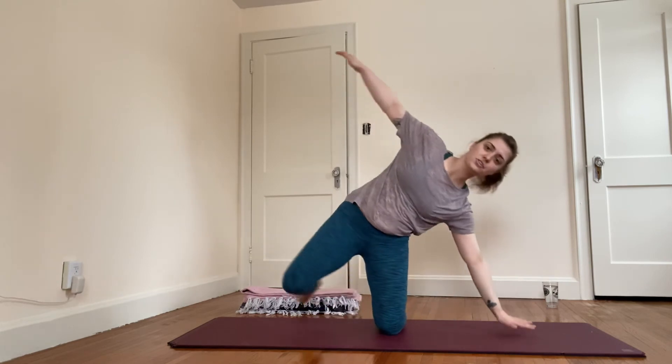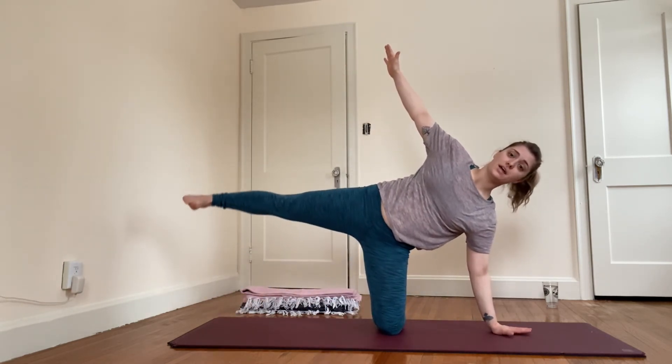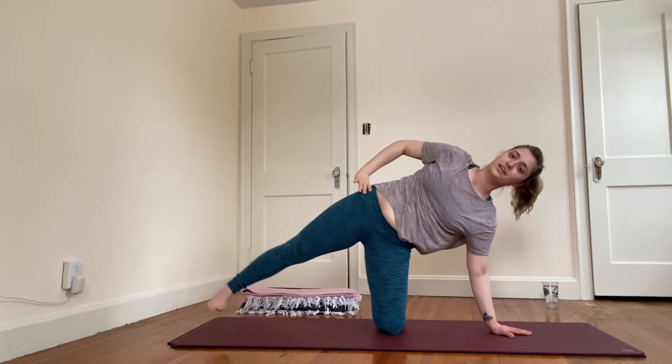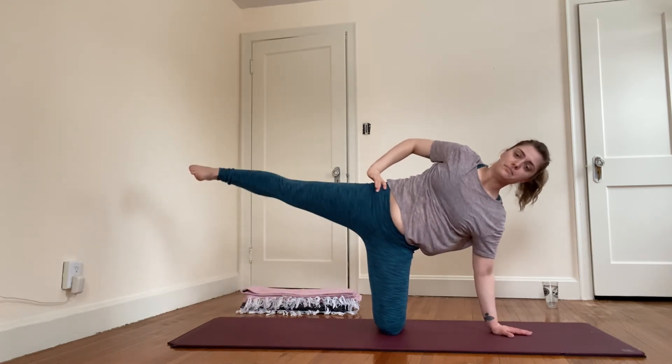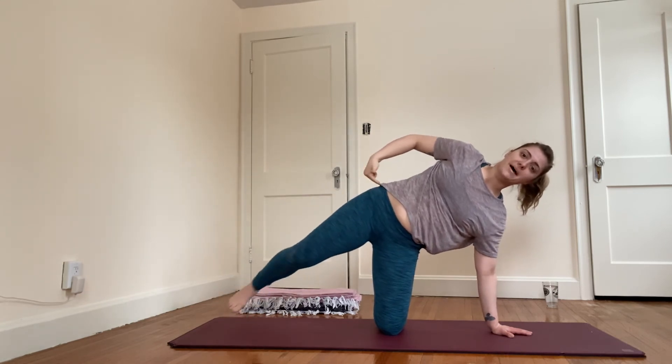Tip to the other side — stretch the leg out long. Lift up and float down. You've got your alternative hand positions. Lift and lower, two more. Then bend the knee, make your way up, and sit the hips back down.